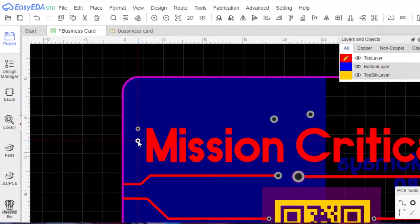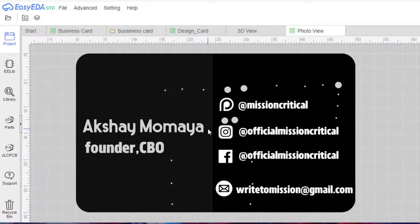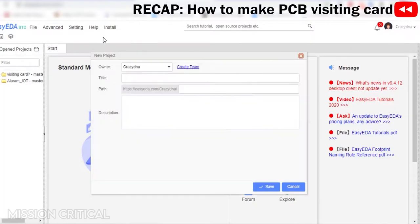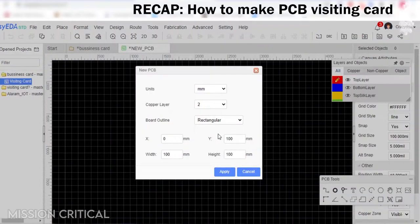In our last project video we showed you how easy it is to design your own PCB business card. Let's recap the last video in very simple steps. The first step is to create a new project and PCB on EasyEDA and then create a round rectangular board outline.